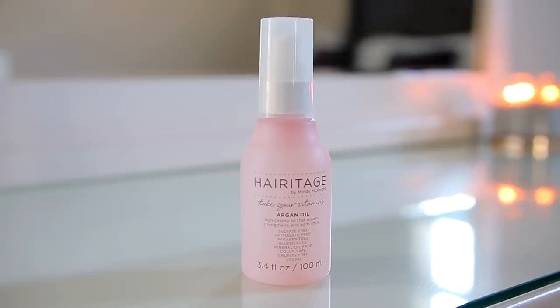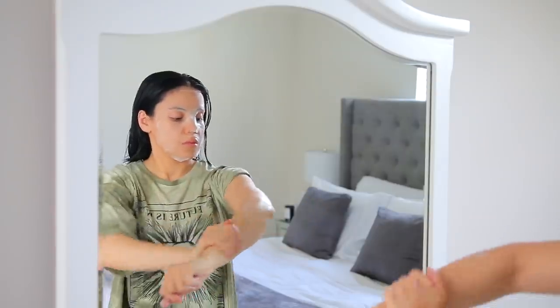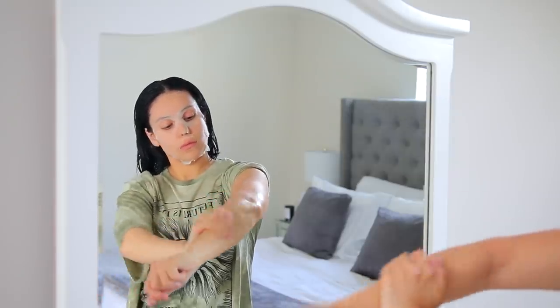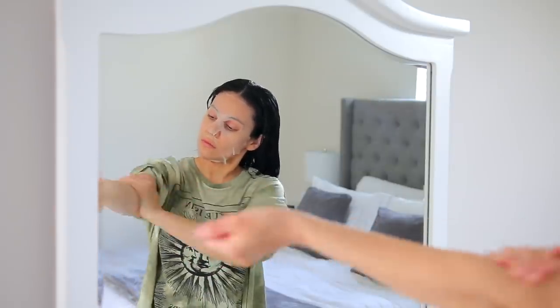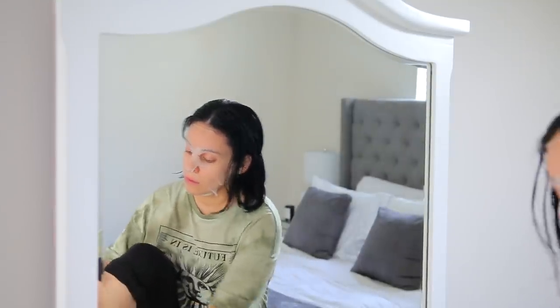I also love the Heritage Argan Oil — it's very lightweight, doesn't weigh my hair down or make it greasy, but just adds a little extra shine. I use it when my hair is wet and also when it's dry after styling. Sticking with the Tree Hut coconut scent from the body scrub, I'm now applying the Tree Hut Body Butter. It's really hydrating and the moisture lasts for multiple hours — if you apply it before bed, you'll wake up and your skin is still super soft.